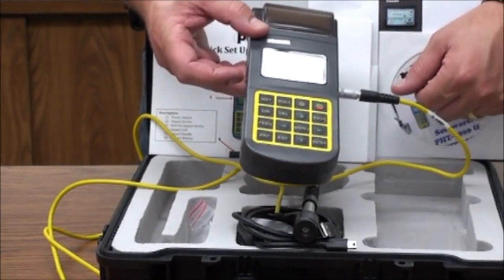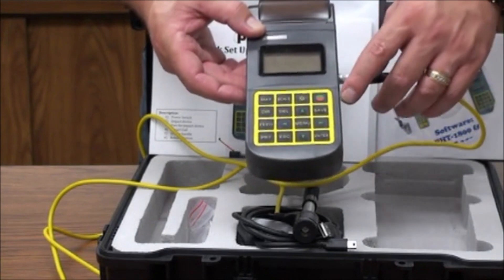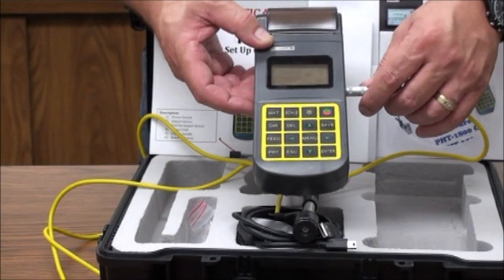On the left side of the unit, power on the battery switch. Then on the keypad, hit the power button to bring up your test screen. The main interface screen should be displayed.